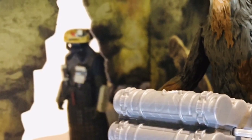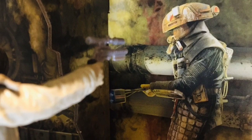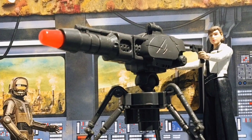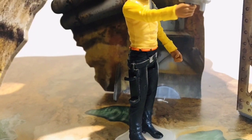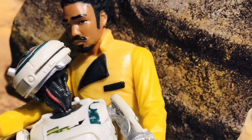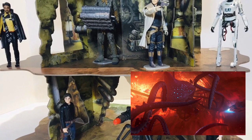In 10 BBY, the Pike Syndicate operated a coaxium mine on the planet manned by slave laborers. During a mission to obtain coaxium for the Crimson Dawn crime lord Dryden Voss, Han Solo, Chewbacca, Kira, and the droid L-3-37 freed the slave miners and droids from the Pike Syndicate. Then they escaped into the Akkadese Maelstrom aboard Lando Calrissian's freighter the Millennium Falcon, pursued by Imperial TIE fighters. Han Solo and his crew managed to complete the Kessel Run in 12 parsecs — classic.